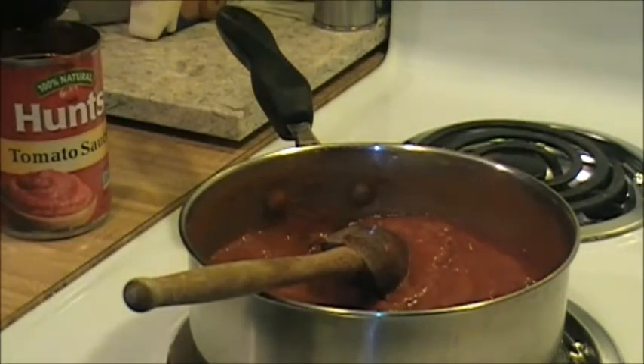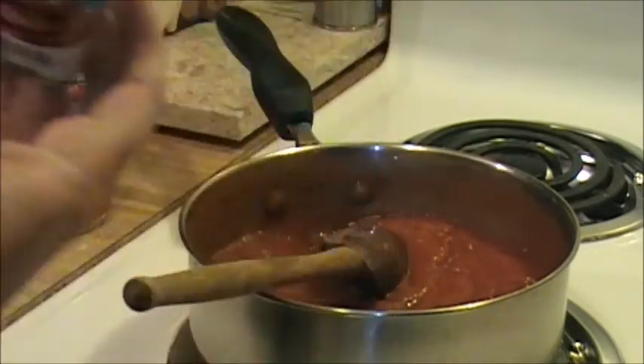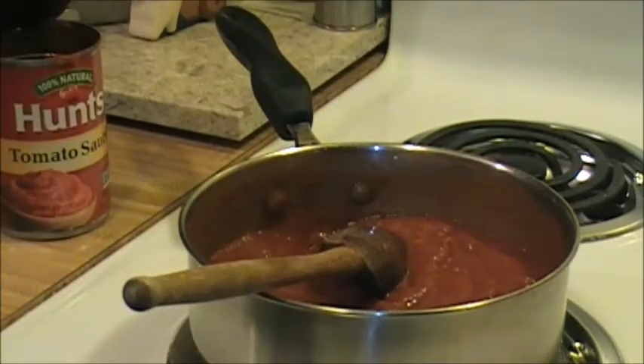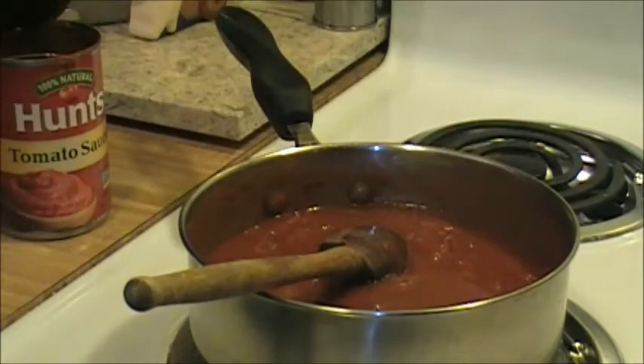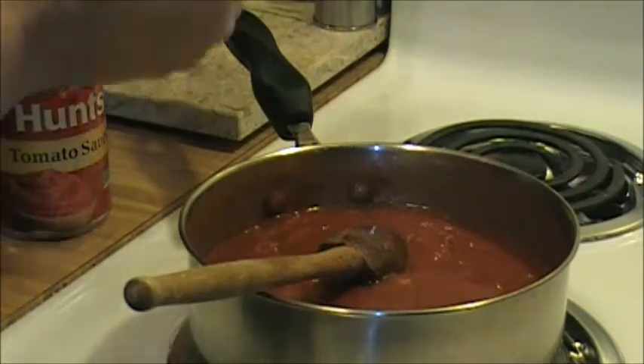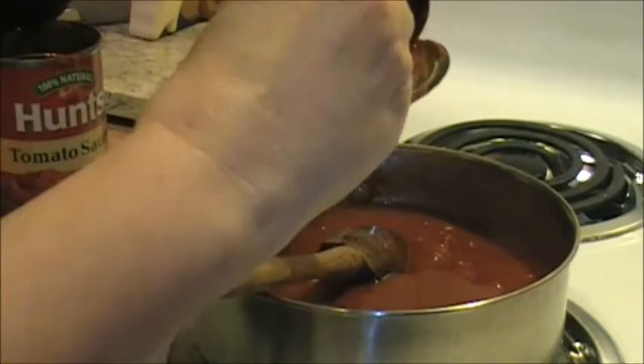Okay, I need about 3/4 cup of water. This is a 6 ounce can of tomato paste, so what I'm going to do is just fill the can up with water because that is about the right amount of ounces you need. I have been making this for a long time and my kids love this spaghetti sauce.